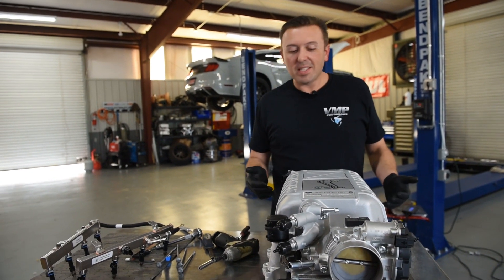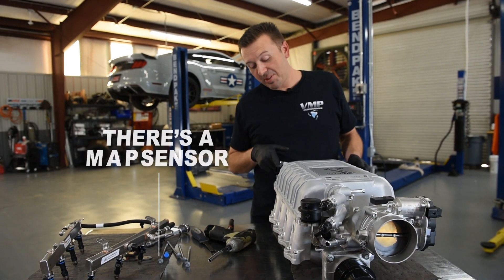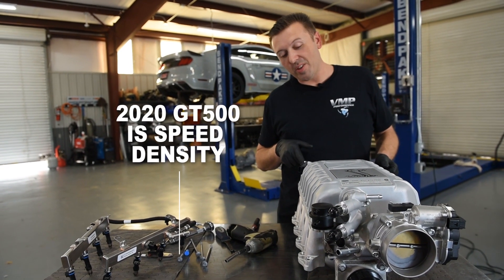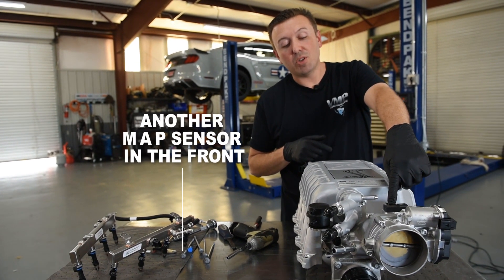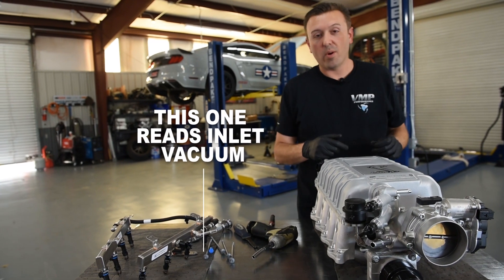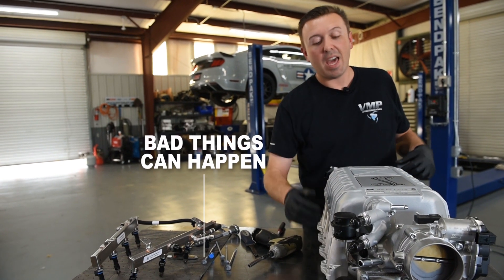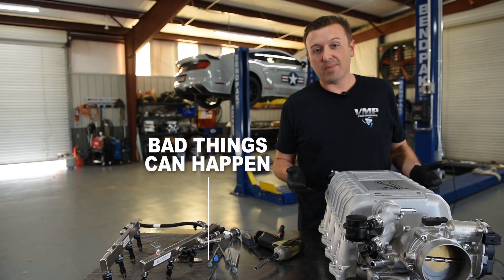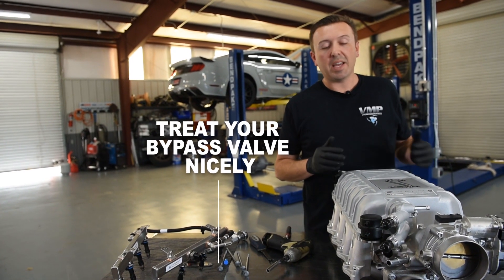There are a couple other things that are unique to this setup. There's a MAP sensor — the 2020 GT500 is actually speed density — and they've got a MAP sensor on the back to read boost after the intercooler, and another MAP sensor up front between the throttle body and the supercharger to read inlet vacuum. That performs a very important function: it tells the computer if the bypass valve is not working properly, and it will throw a failsafe, throw check engine light codes, and shut the whole car down over a bypass valve — because if the bypass valve does not work properly, you run the risk of locking up the entire supercharger.